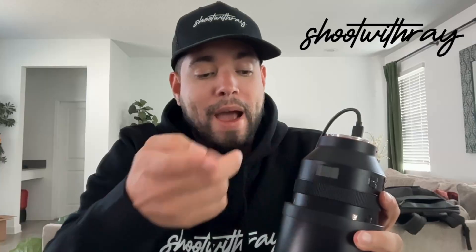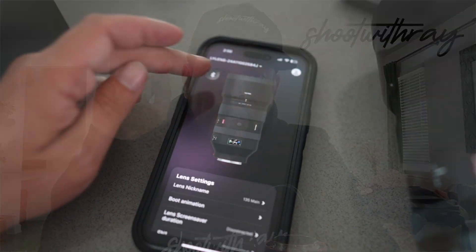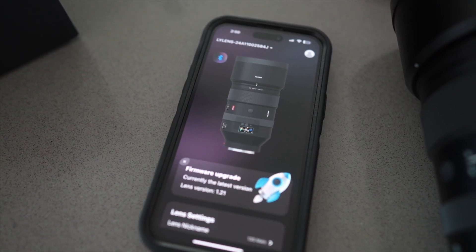Once you do that, you'll know it's powered on because the little screen on the lens will turn on. After that, go back to the app on your phone, open up the Viltrox app, and make sure you connect via Bluetooth. Once you've attached the lens to your app, connect one more time via Bluetooth to your lens since it is now powered on.